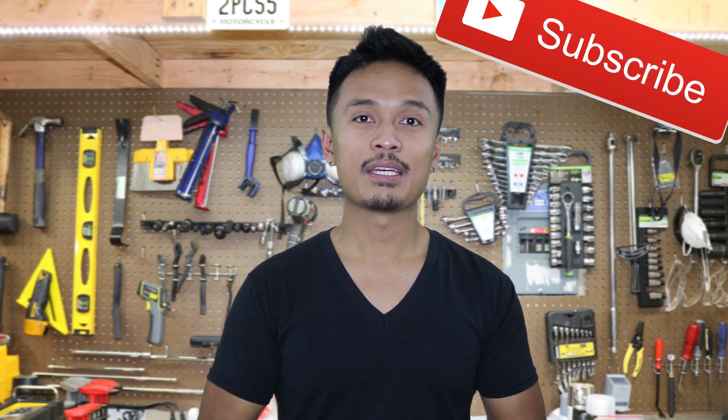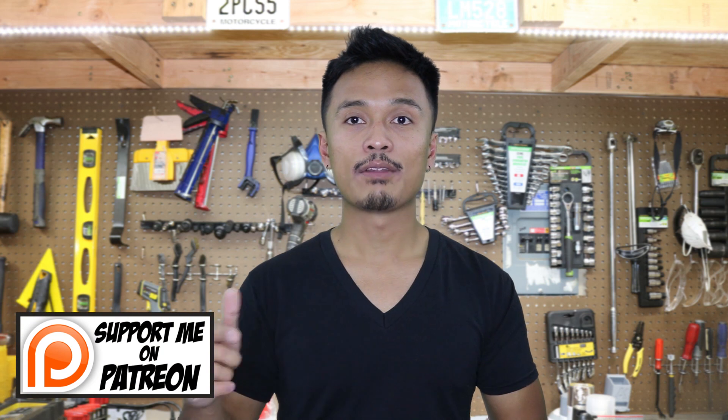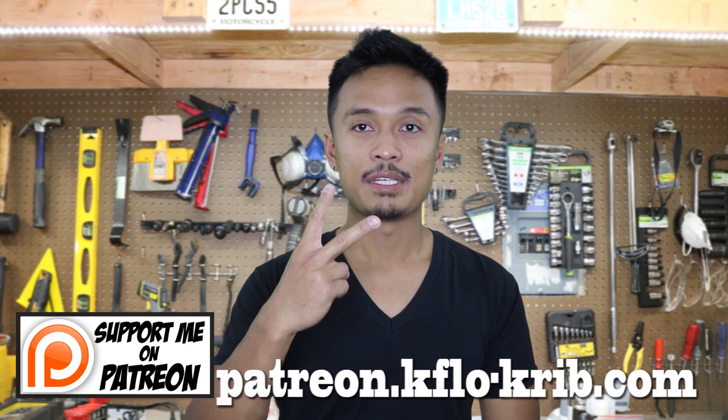That's pretty much all I got for today. All the materials and tools used in this video will be provided in the link below. If you like this video, make sure to give it a like and share it with your friends, and subscribe if you haven't yet. If you really like my video, please consider being a patron by going to patreon.kflow-crypt.com. Thanks again guys — until next time, peace out.